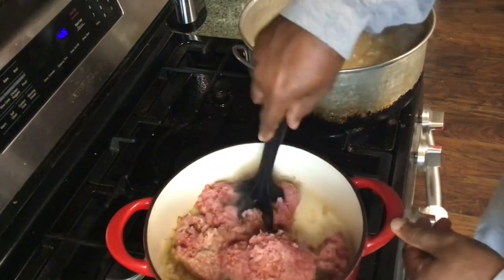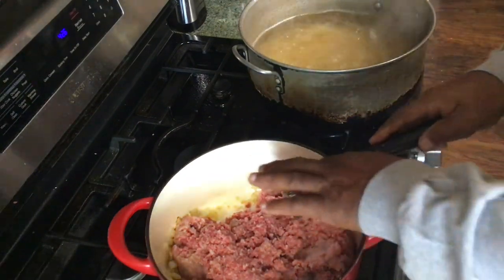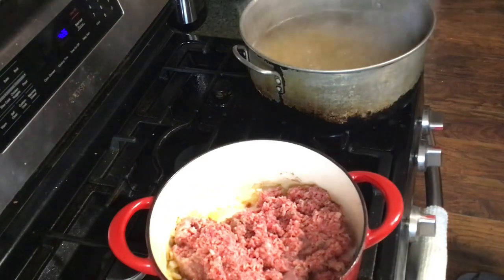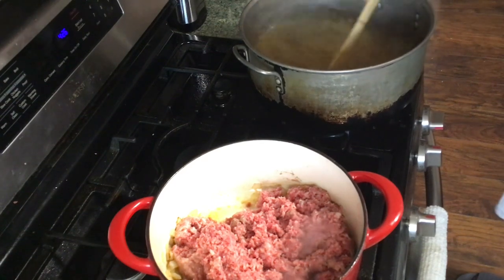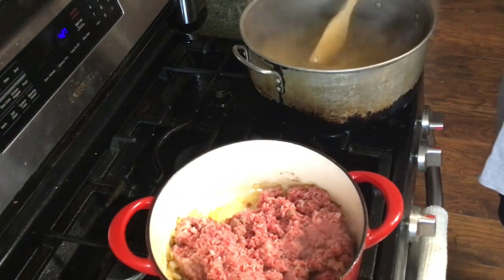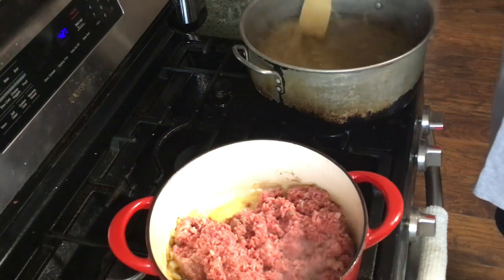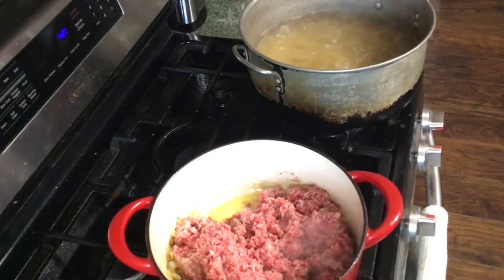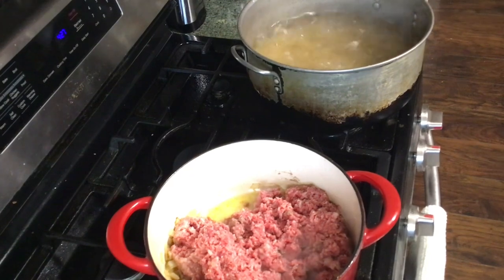I'm going to go a little bit more. We're going to have quite a bit of meat sauce — probably should have cooked that whole thing of spaghetti. We'll get it done. I ain't going to let y'all sit here and watch me brown hamburger meat. I'll bring you back.